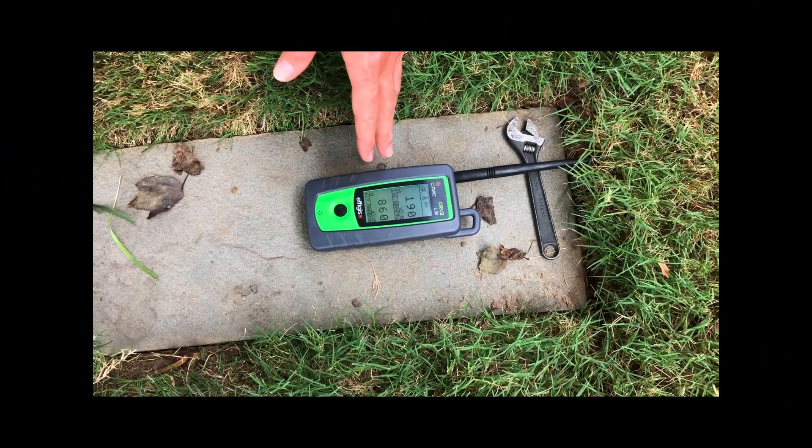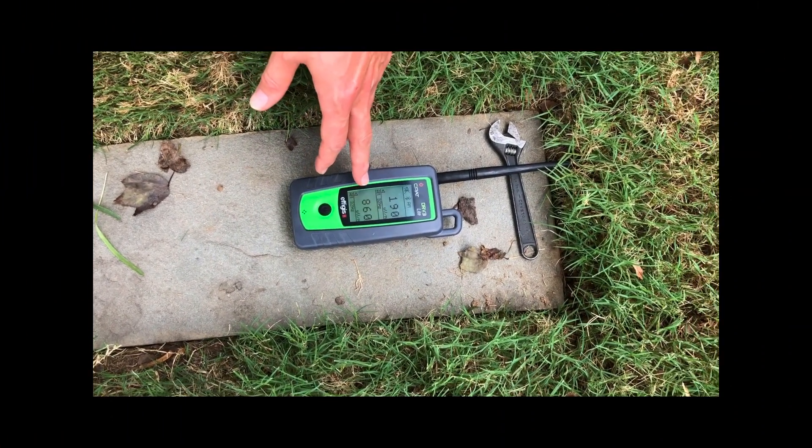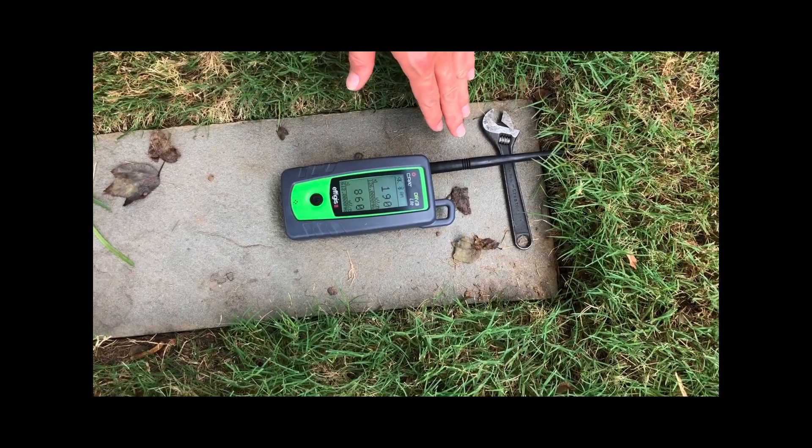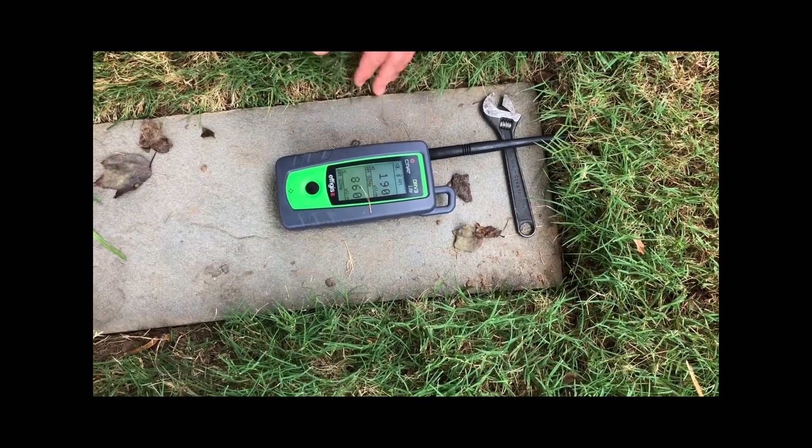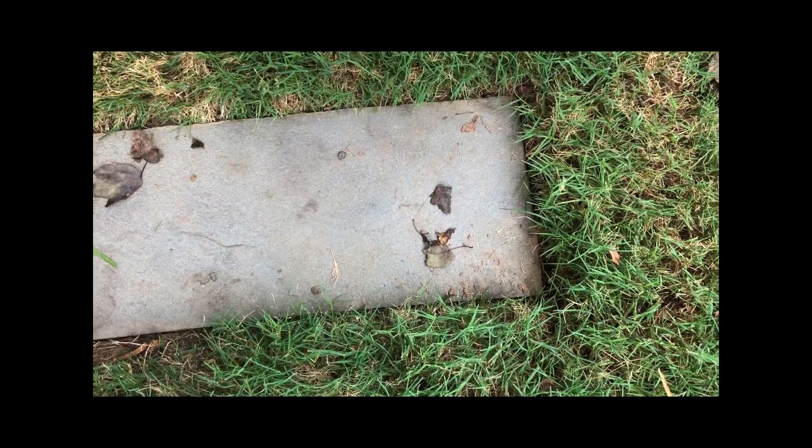Okay, so here's the leak again. We're just about a thousand microvolts per meter, and that's a leak that's underground. We have permission from the homeowner to go ahead and lift up this stone and take a look at what's going on under there.